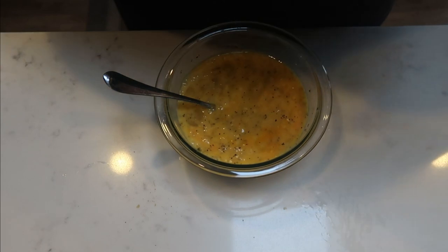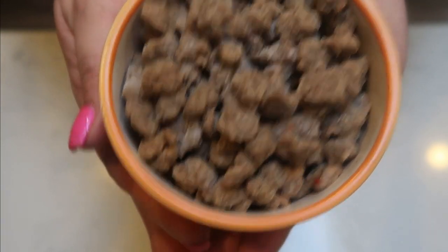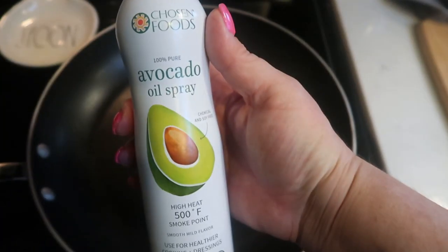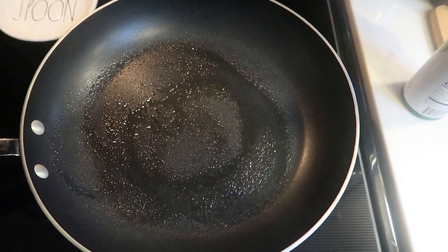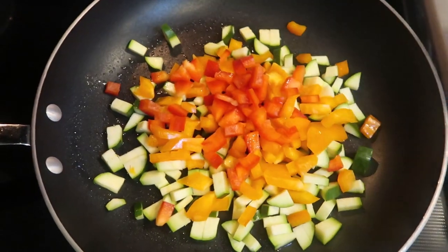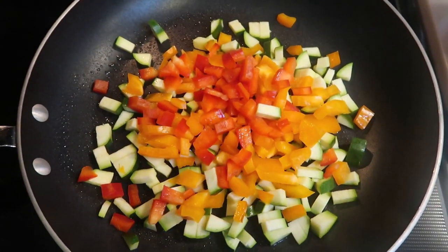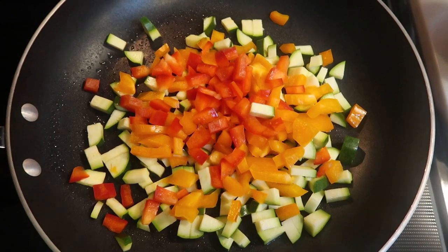I also did measure out one and a quarter cup of the Jimmy Dean turkey sausage crumbles, so that's going to be added as well. Next, we need to get our pan warmed up. I'm going to add some avocado oil spray or nonstick cooking spray to my pan. Once this gets warmed, we'll add in our veggies. Once your pan gets nice and hot, go ahead and add in your vegetables. I'm going to let these get nice and sautéed, about eight to ten minutes. I want them to get nice and soft and even develop that little bit of crunch and a little bit of brown.